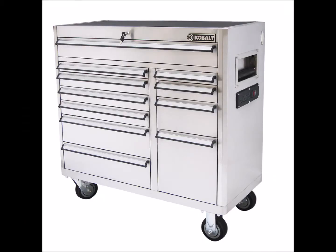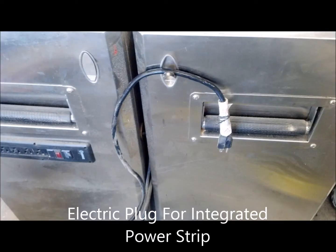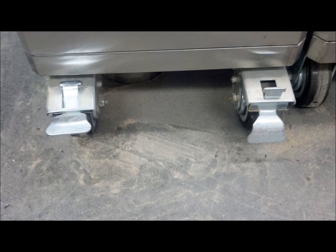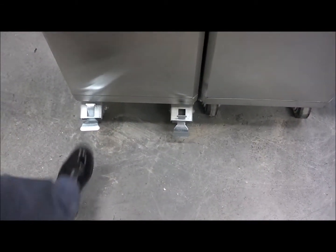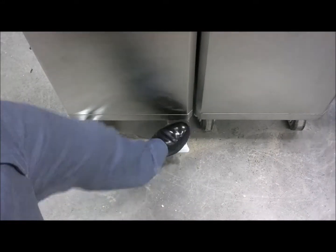The Cobalt tool chest. It has power strips on the side which also need to be plugged in for use. The chest is movable with lockable and unlockable wheels.